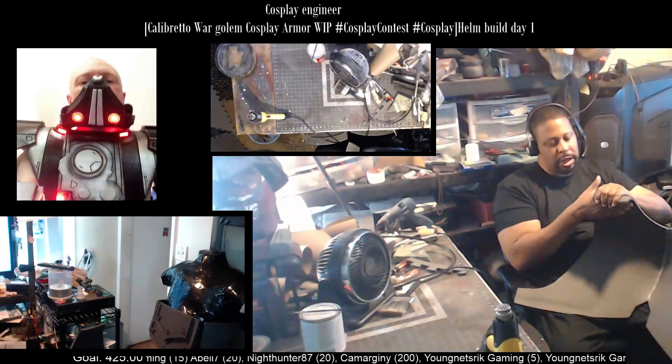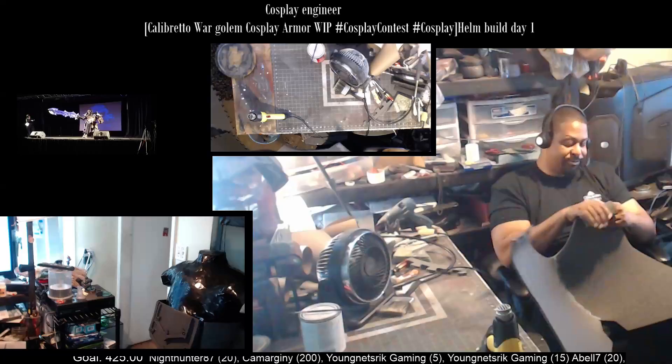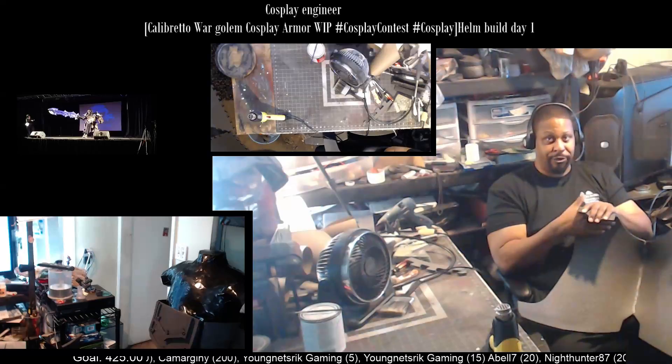Hey Neo, how you doing, man? My mind is slacking. She's over there multitasking, doing her thing. I'm definitely going to, when I get a chance, get her a second monitor. She's going to need it.